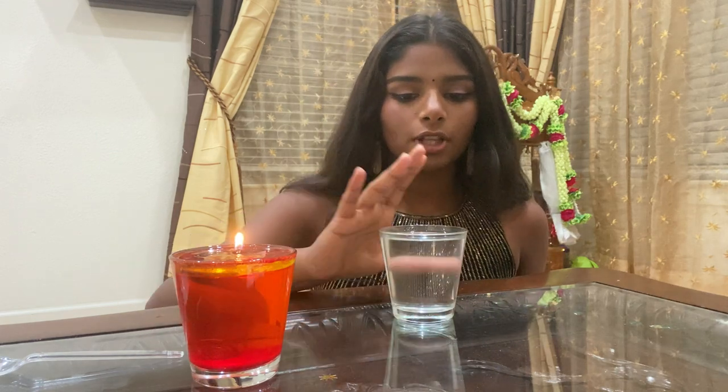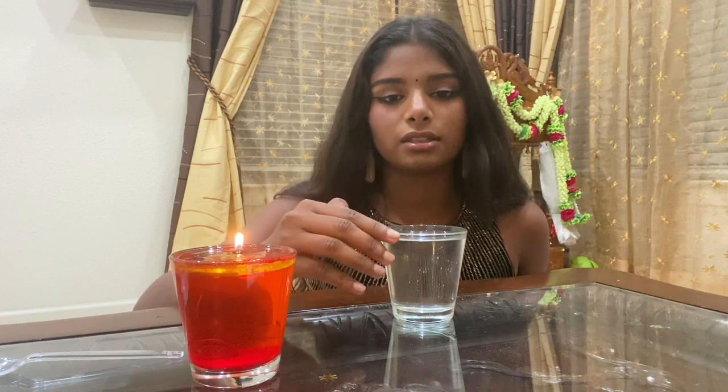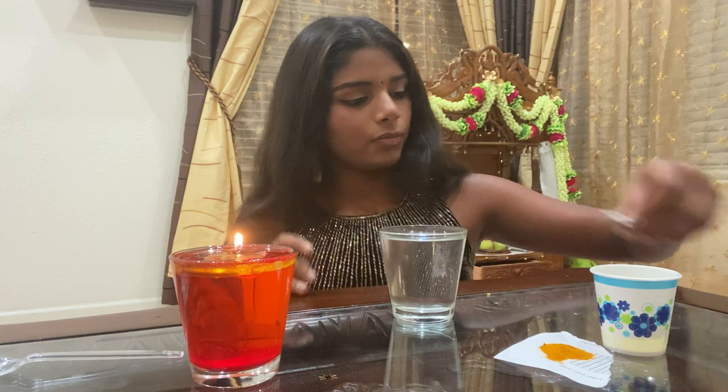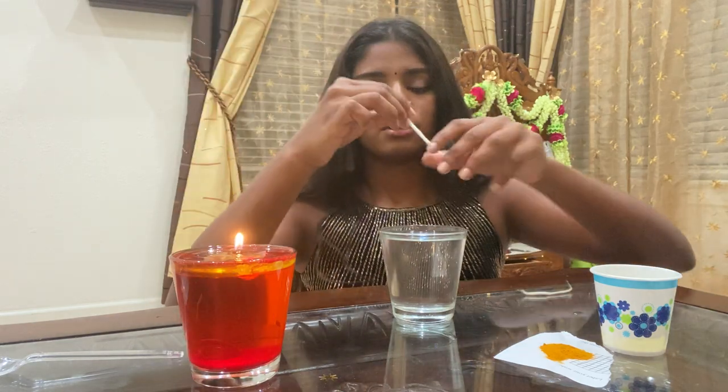You will need a glass of water. You want to make sure that your glass is clear so that you can see everything that's happening, and the water should be filled almost to the top but not exactly, because you need some room for an oil layer. You will also need some turmeric and oil.